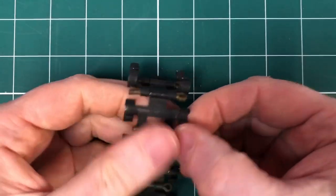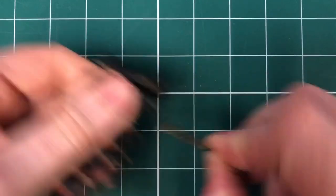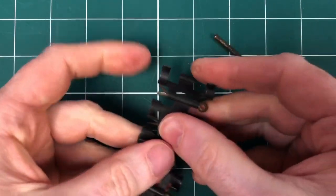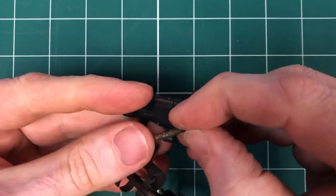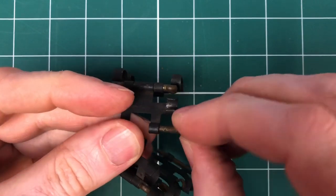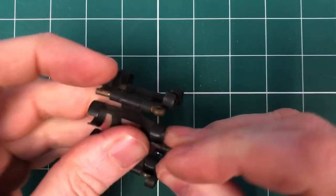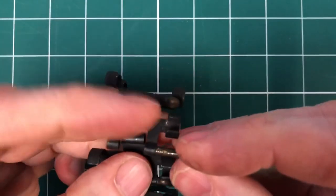They're just split pins in individual links, so you can remove a split pin and break the belt. This is useful if you're trying to produce 50-round or 25-round lengths of belt for short purposes, or have the full 250-round belts.